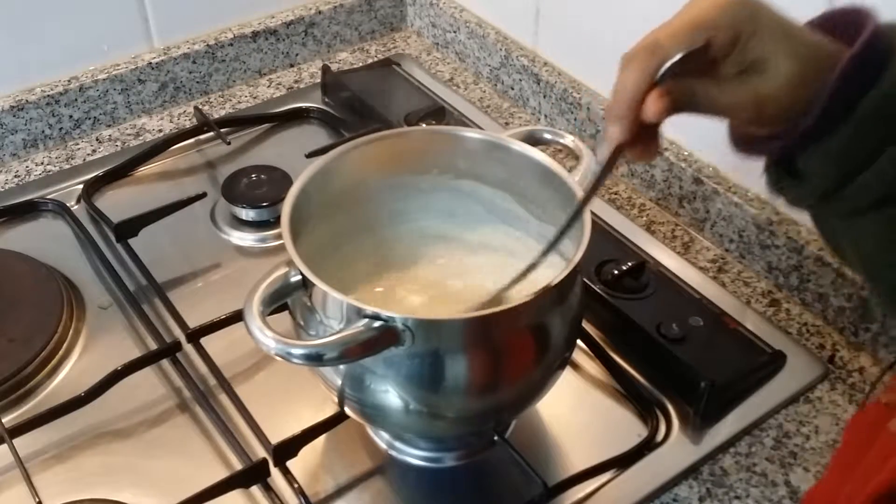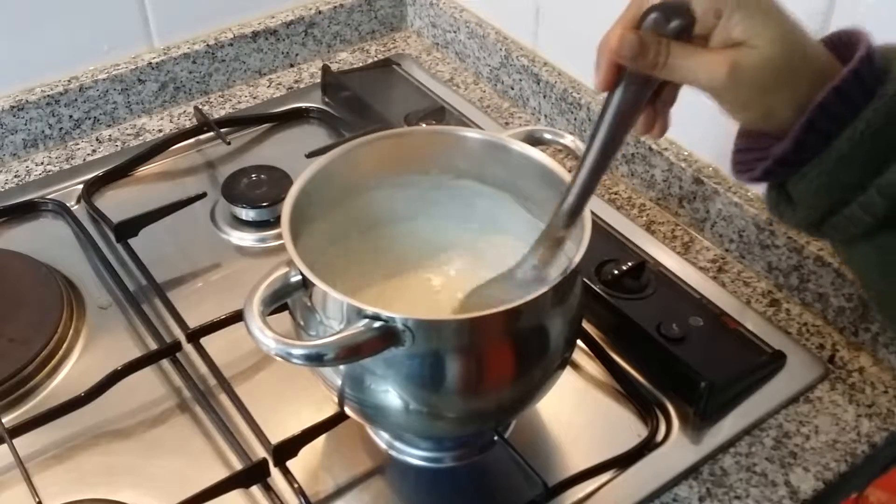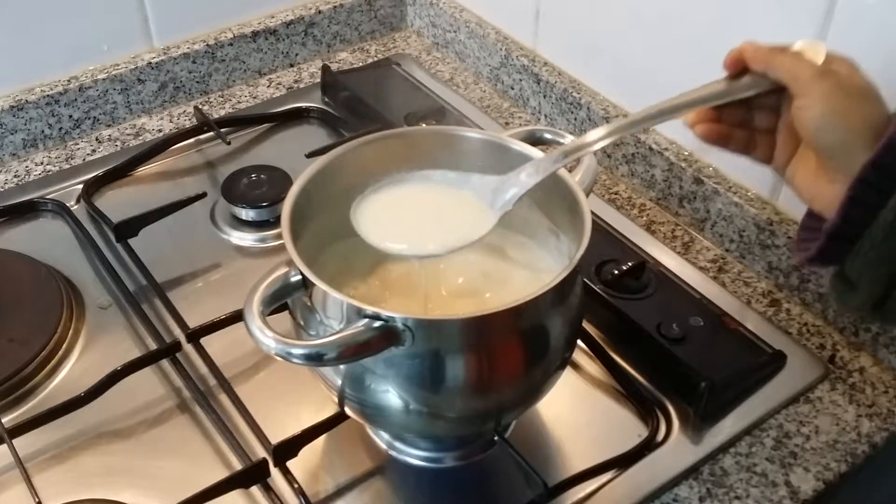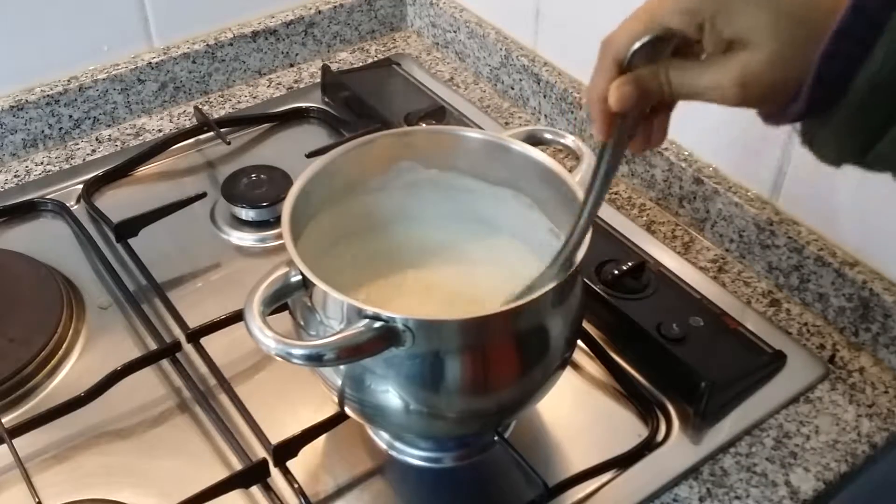After stirring for a long time, about an hour, now you can see the concentration. You need to keep stirring.